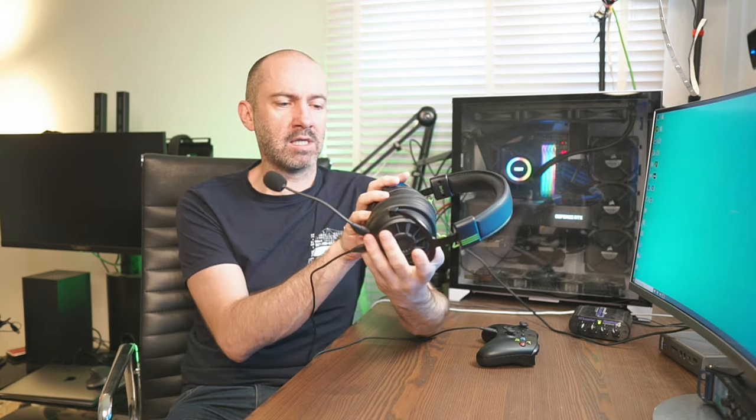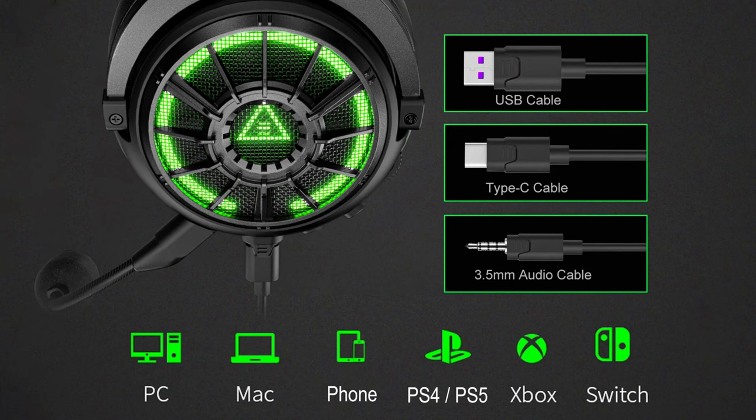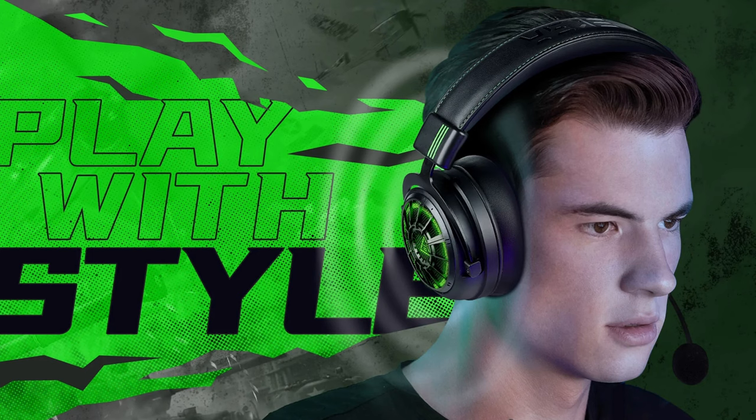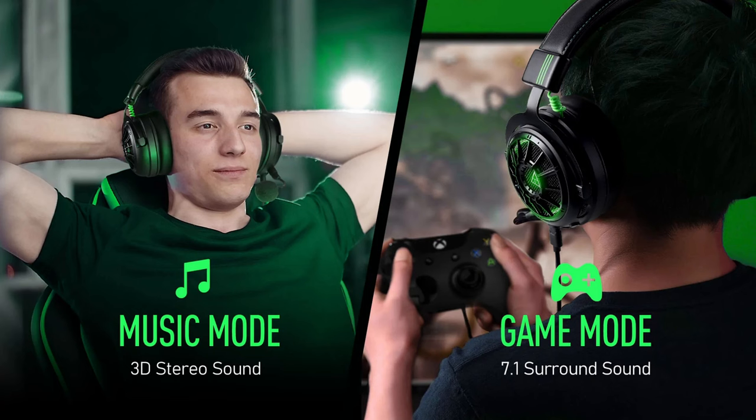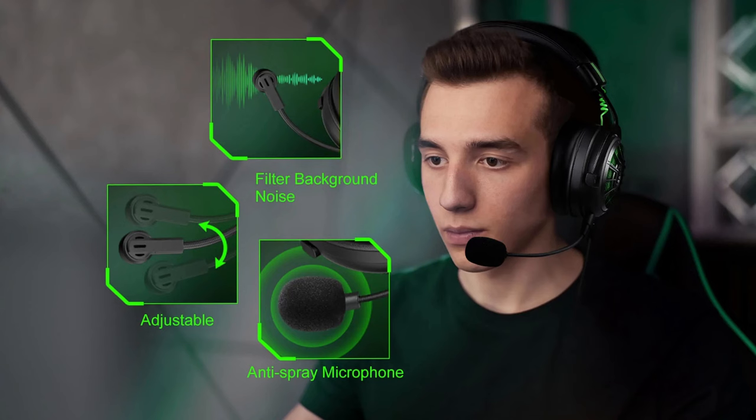I do have a 15% discount code in the description if you buy directly from them. Design can be subjective, but I think these headphones look really good and they're very comfortable to wear even for long periods. You can use this headset with your PC, Mac, phone, PlayStation, Xbox, and Nintendo Switch. Bear in mind that if you're connecting to an Xbox using that 3.5mm audio cable, 7.1 surround sound will not be available. With all other consoles and computers that is an option.